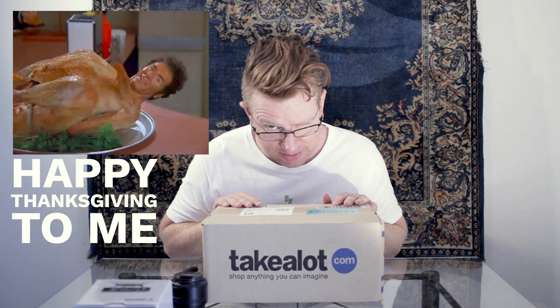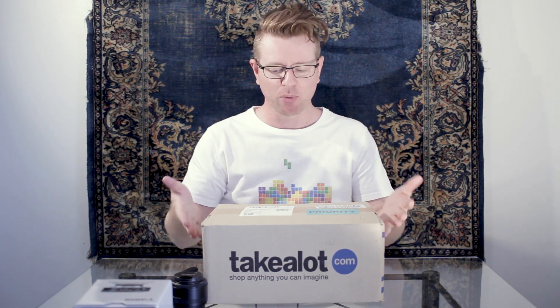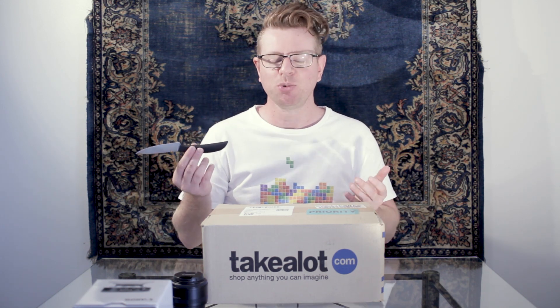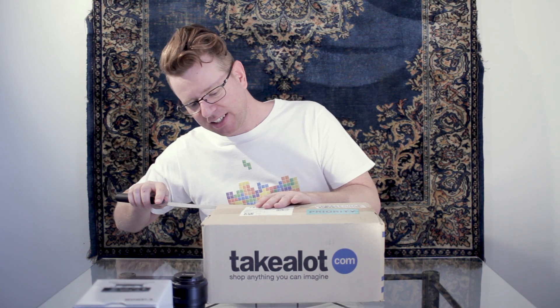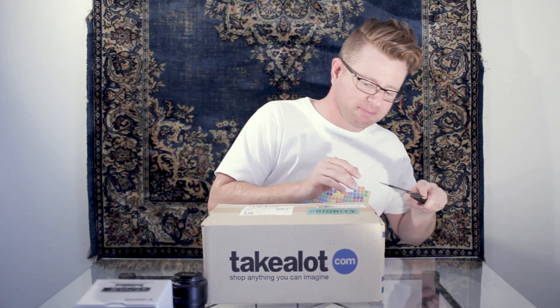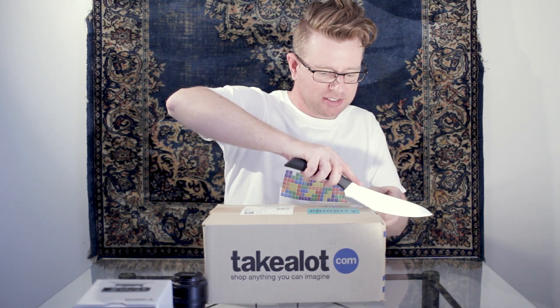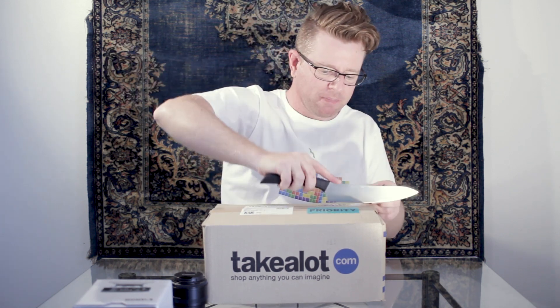I thought let me unbox it and then talk about why I got this one. We can't use a small knife, we have to use an obnoxiously big knife - this is a YouTube unboxing. This is the biggest knife I've got. I kind of see the appeal of the big knife.